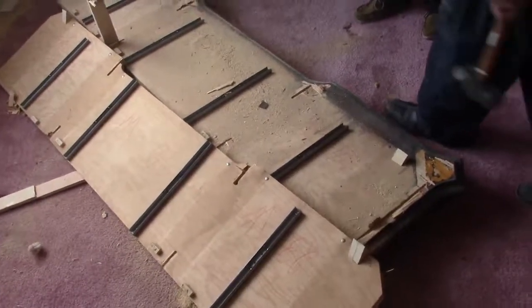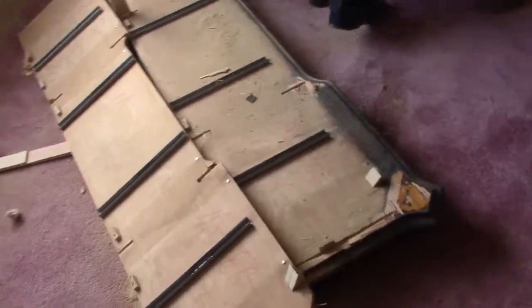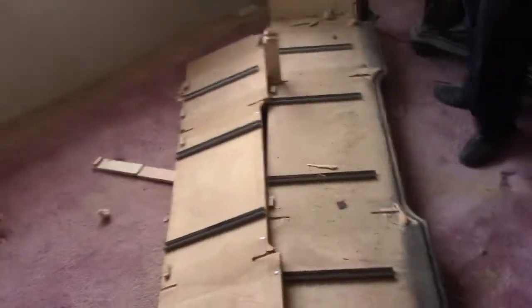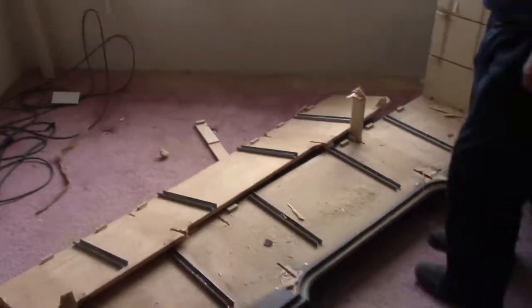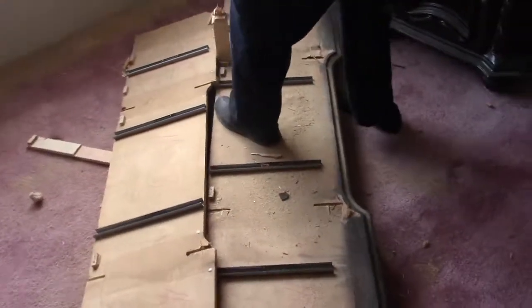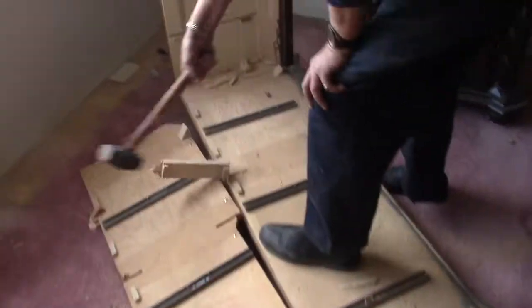Well, that woke up the neighbors. Ladies and gentlemen, that's how long it takes to destroy a full wood dresser — two days. Two days to take out a dresser. Unbelievable.